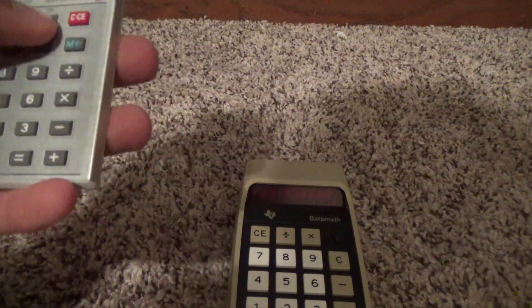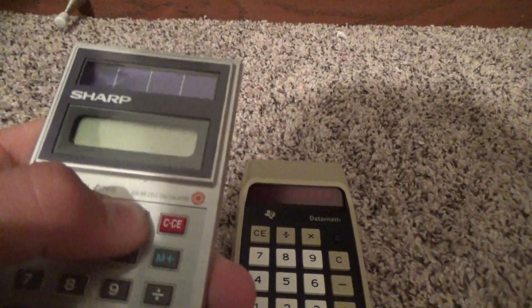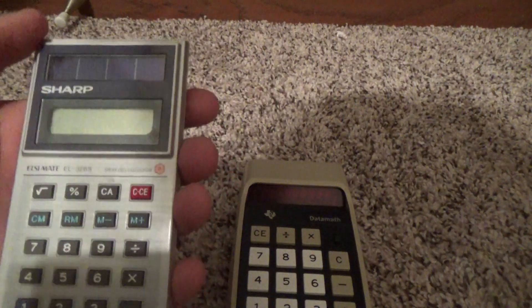I believe I forgot to show you guys the Sharp when it's on, so I will have to do that. Does it have enough light? Hmm, maybe it doesn't have enough light. I'm sorry about that, guys. I'll have to check out the solar cells on it.